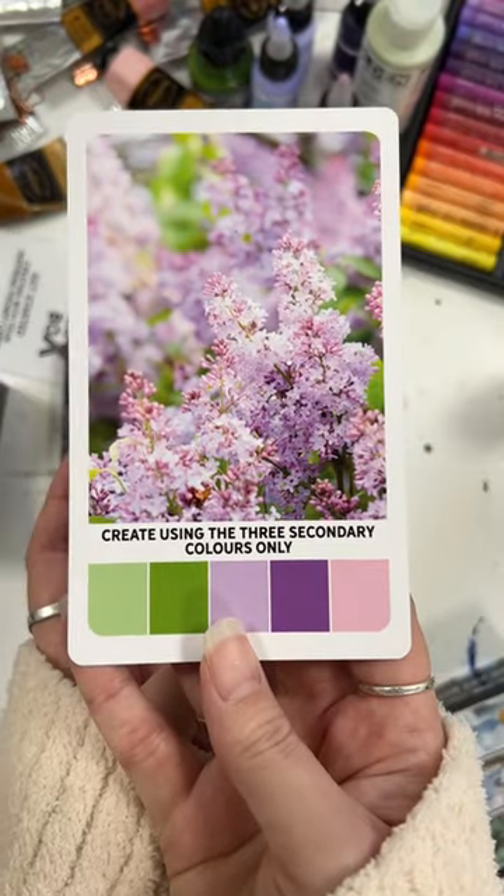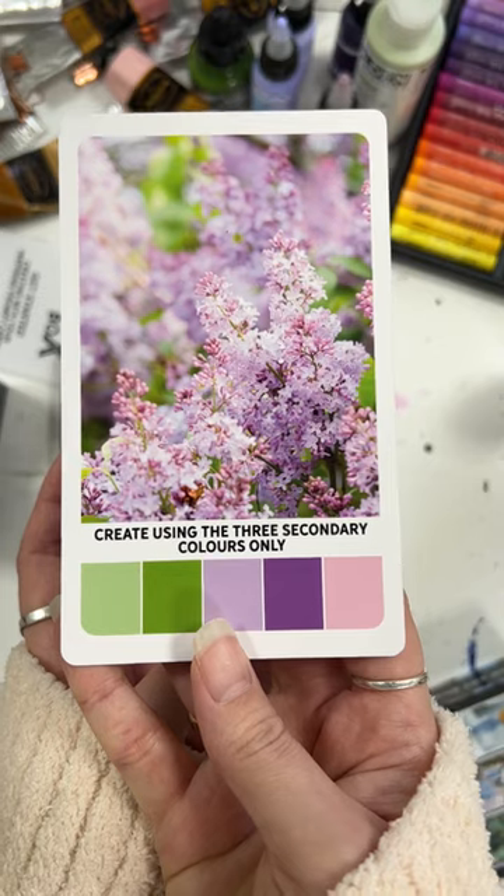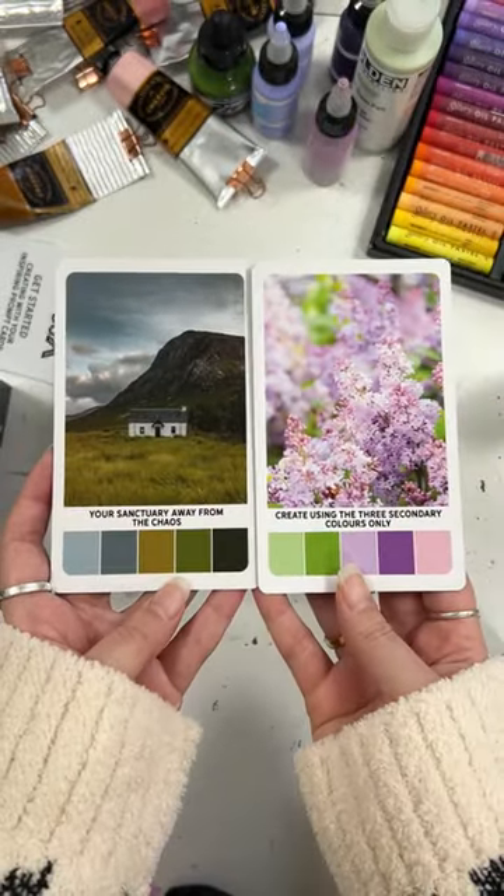Use one card or mix and match the two together. The possibilities are endless when it comes to these cards. Have fun creating!